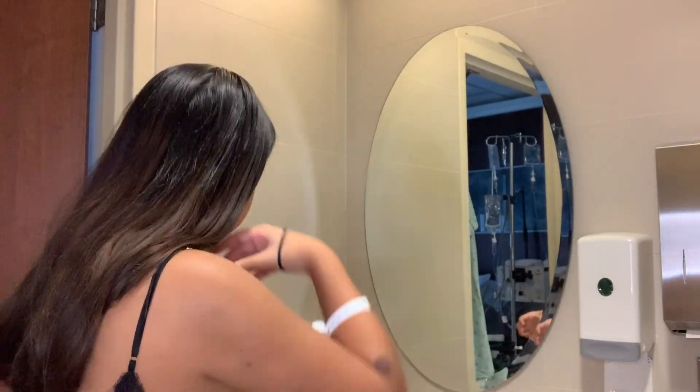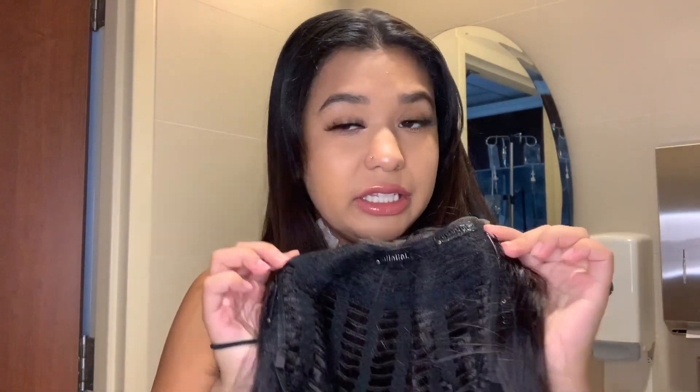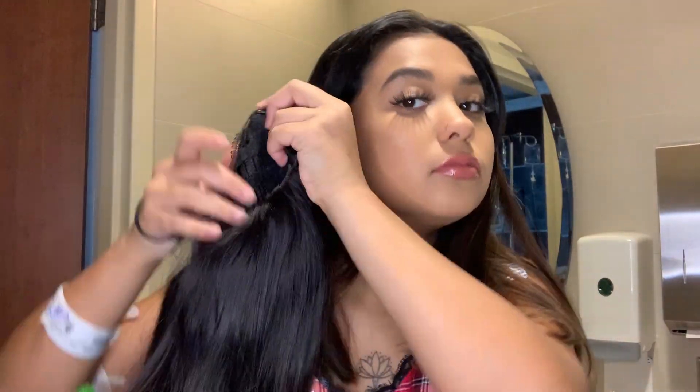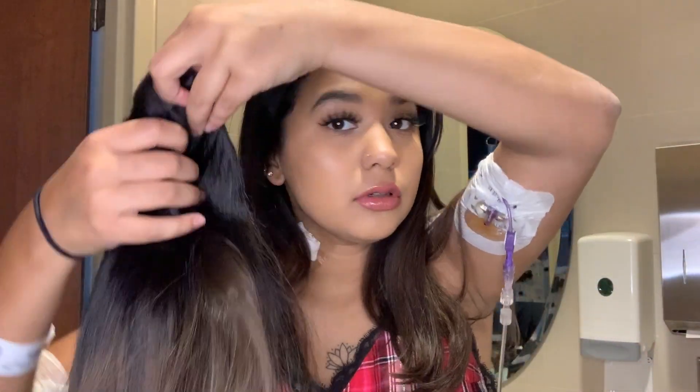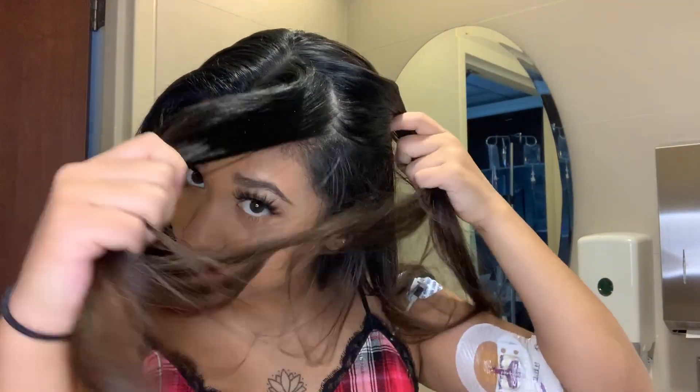I didn't have hair ties, but I managed to get one from my nurse. So this is how much hair you need left out — about this much — and then I personally leave out some hair in the front and put the wig behind that hair. You could fully put it on your edges, but I leave hair out to help it look more like your actual hair. What you need to do is part your hair based on how much you're going to leave out.